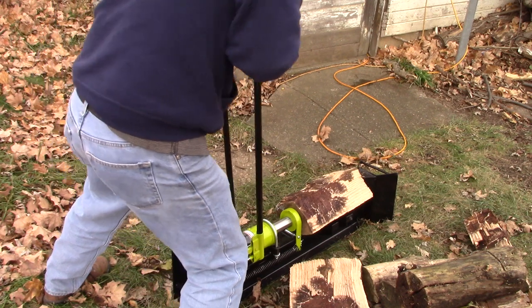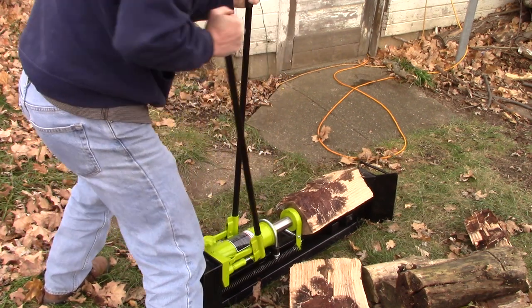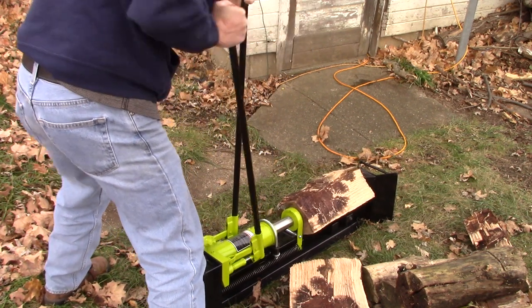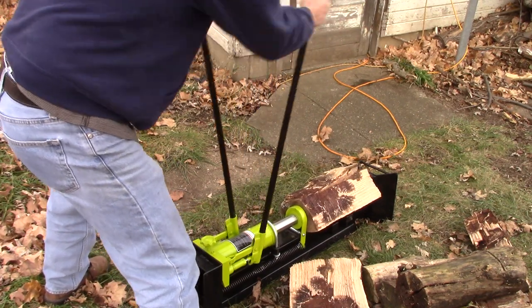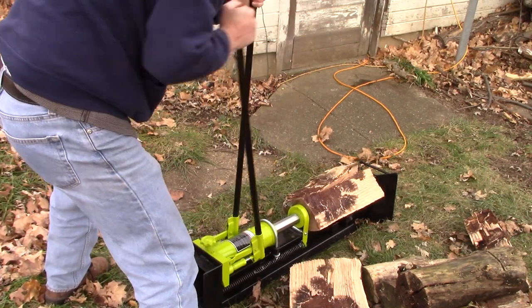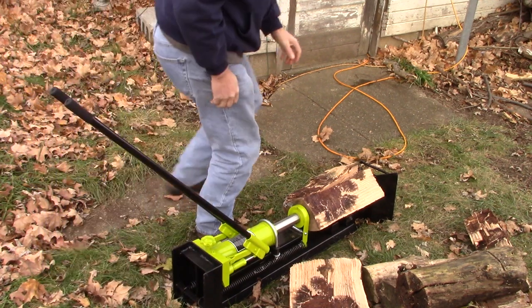The left side has a lot more resistance. There we go. This is pretty awesome — this is my first time using it.